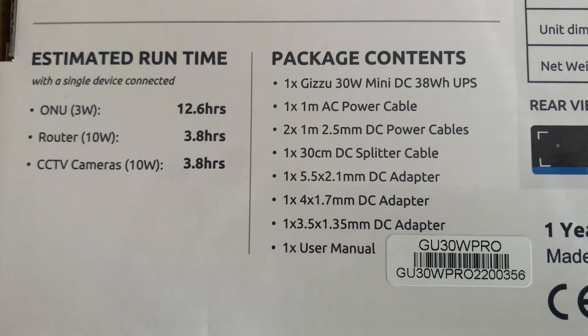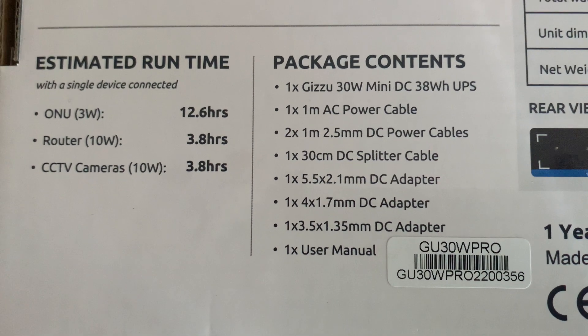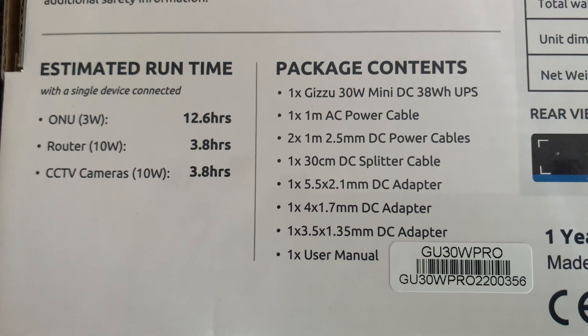The estimated runtime is 3.8 hours. And it tells you the package contents — you get all your adapters, which I'll show you now.